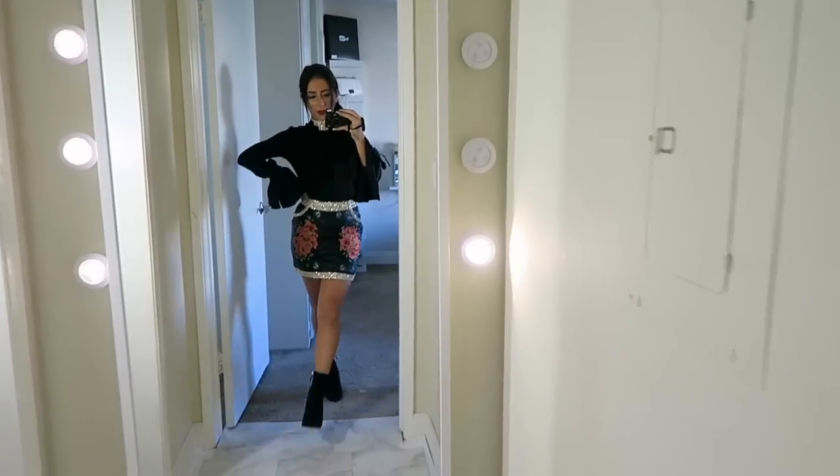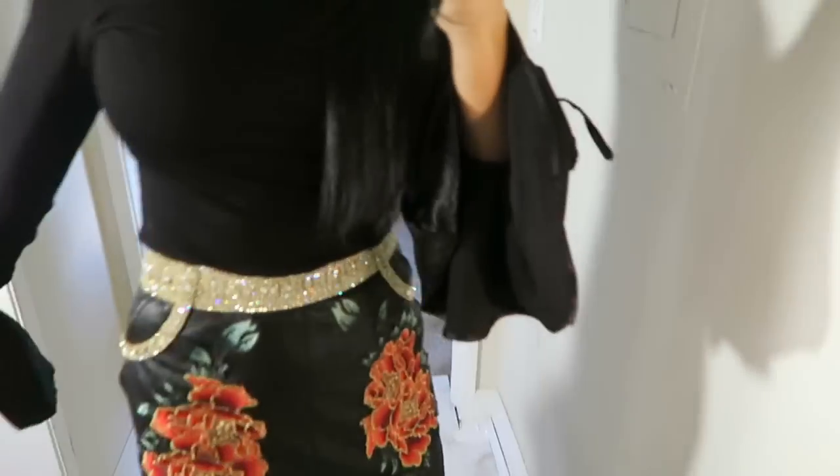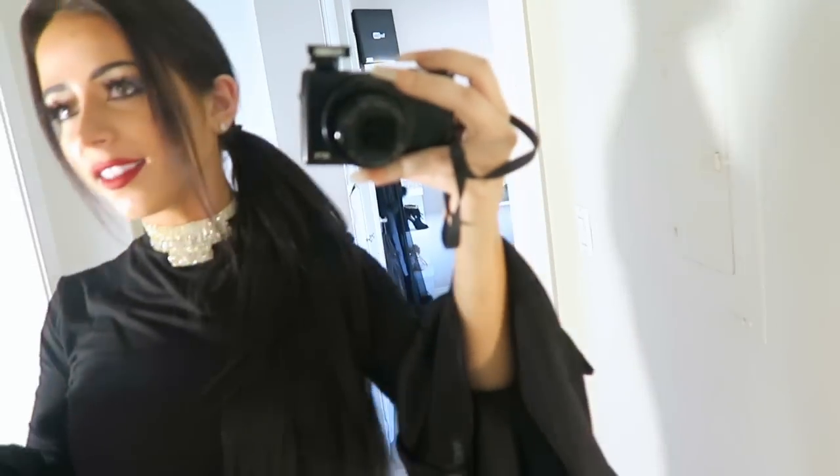Can't you just see this on the runway? Bum bum bum, I'm Gigi Hadid. Okay, I suck at this.